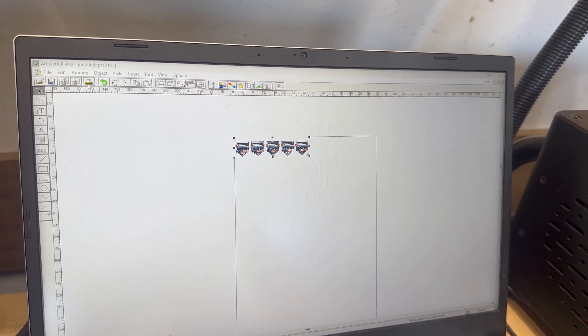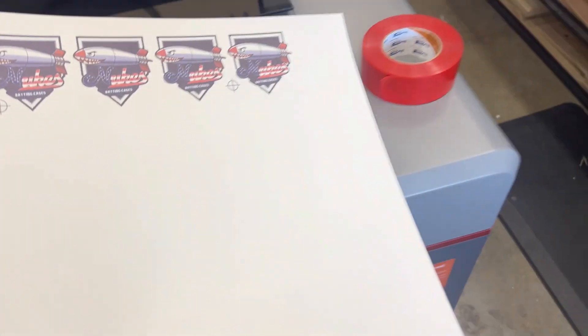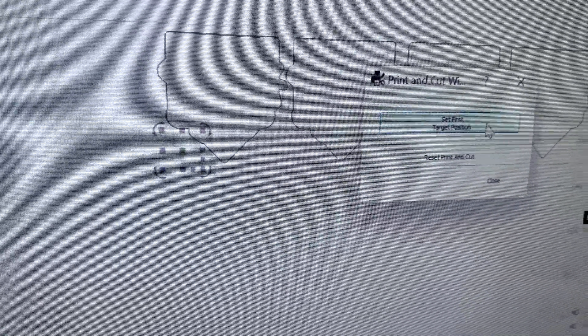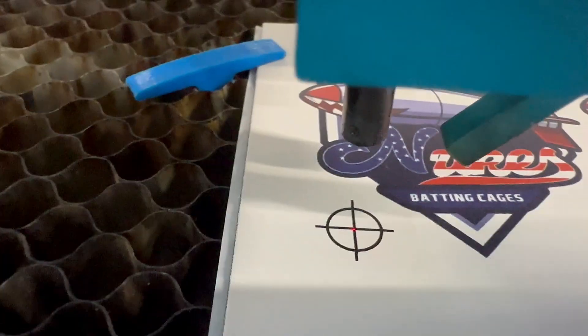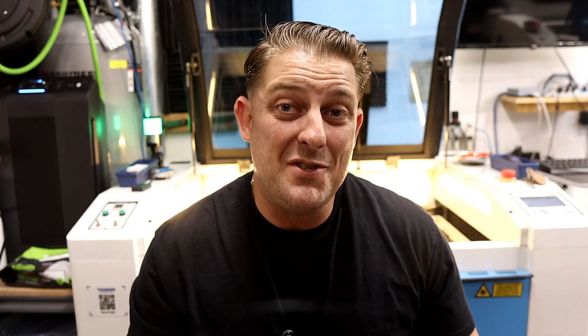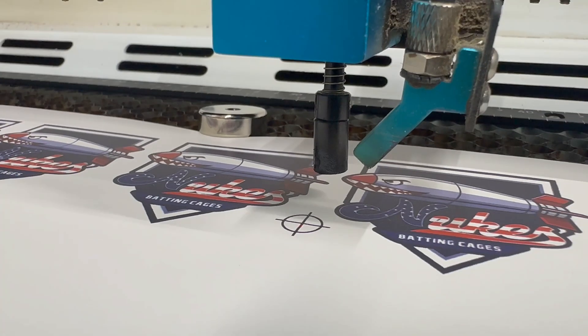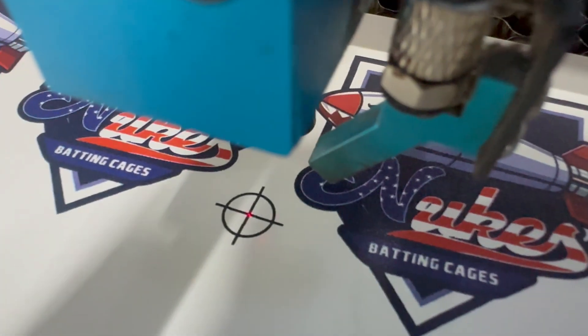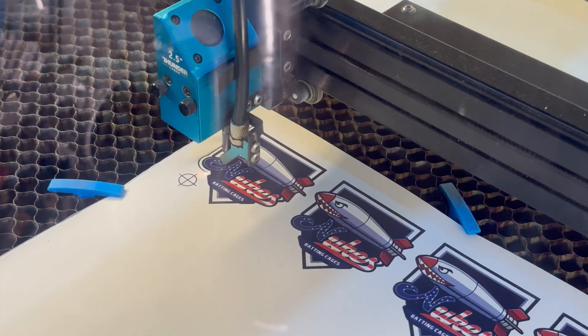I laid out a small batch of designs in my RIP software and added two registration marks to the artwork — these are the secret to making the print and cut feature work perfectly. Once the sheet was printed, I brought it over to the Bolt and ran the print and cut wizard in Lightburn. This wizard walks you through everything necessary to cut these shapes out; it's super intuitive and very easy. You just have to align the laser to the two printed registration marks, and on the Bolt Pro 32 that's incredibly easy thanks to its precise integrated red dot pointer. After alignment, I selected my cut outlines in Lightburn, sent the job to the Bolt, and let it do its thing.